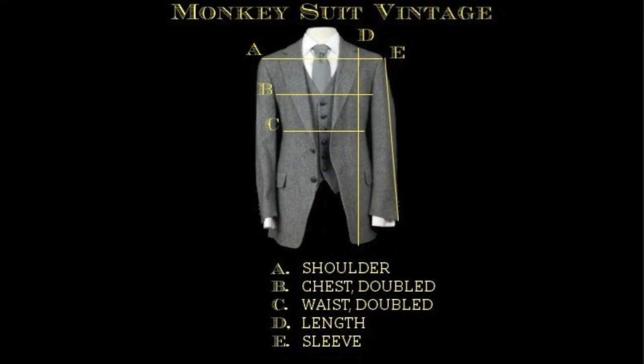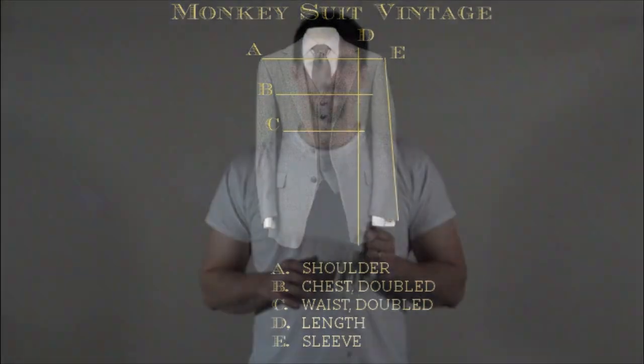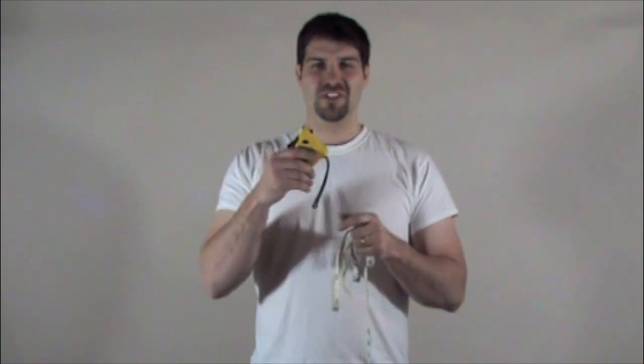Hello, I'm Matthew with monkeysuitvintage.com here to give you some helpful tips on measuring yourself for a suit. First off, you want to get a good measuring tape. I prefer a tailor's measuring tape because they're easy to use. But if you don't have one, just go grab one from the garage, just like this.